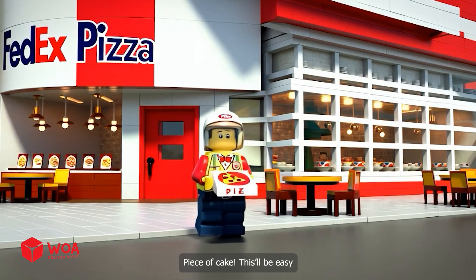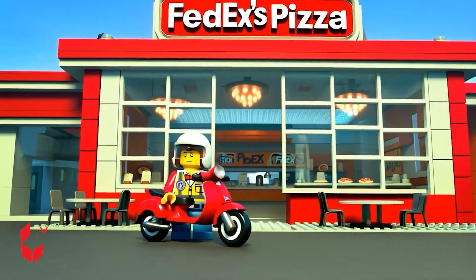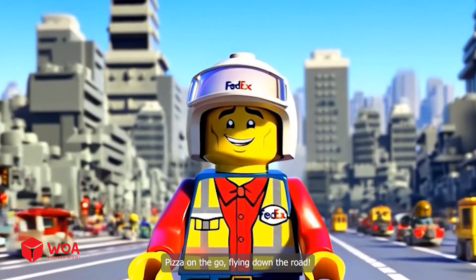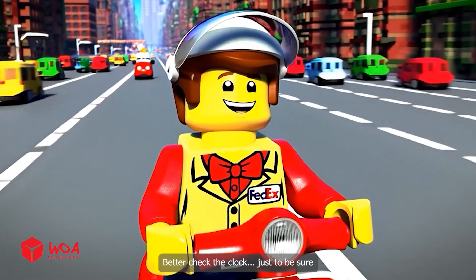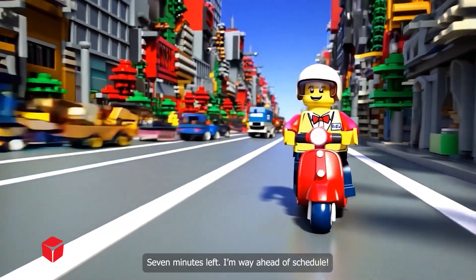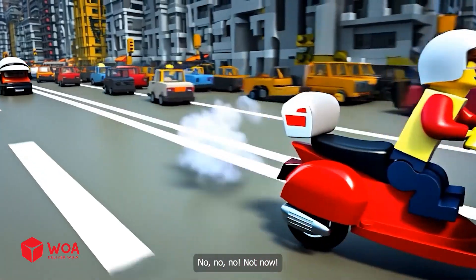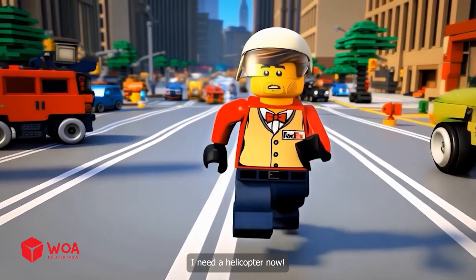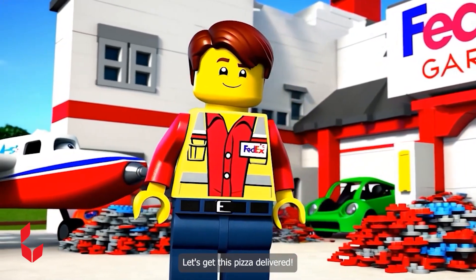Piece of cake, this will be easy. All right, trusty scooter, let's do this. Pizza on the go, flying down the road. Better check the clock just to be sure — seven minutes left, I'm way ahead of schedule. No, no, no — not now! Only five minutes left. I need a helicopter — nut. It's still here. Let's get this pizza delivered.